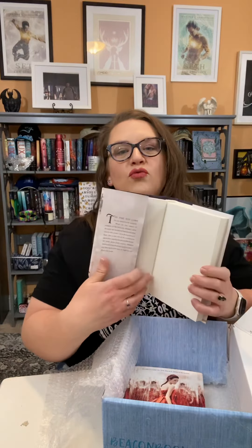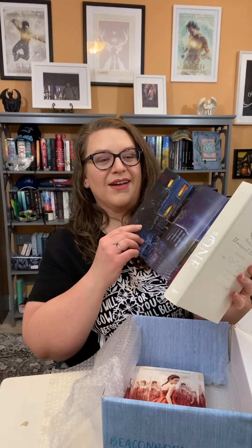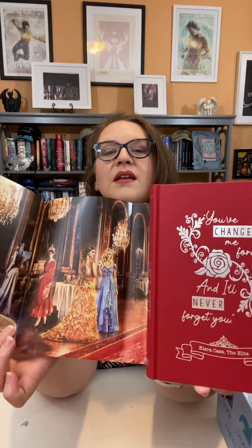There's number two. Oh my gosh, it's so pretty! That's so cool. I don't know what to expect, but I really always love Beacon Book Box. Oh, I like the red! Look at that. Cool, so that is that.